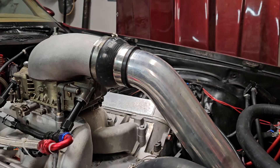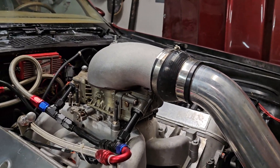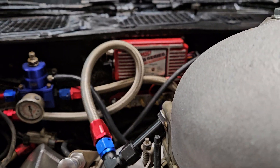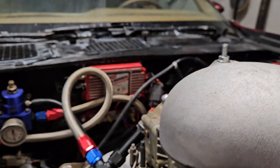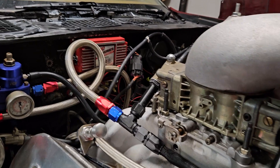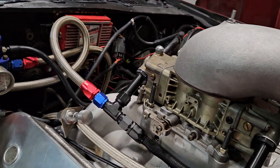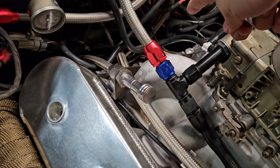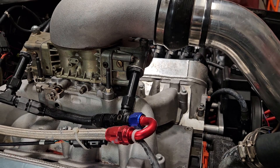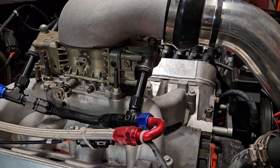As far as controlling the motor, you still kind of have a computer. I've got one of these LS series MSD boxes — super simple. All it has is just two connections: one for your cam position sensor in the back, and then you have your crank position sensor down there by the starter. You just hook up those two sensors.